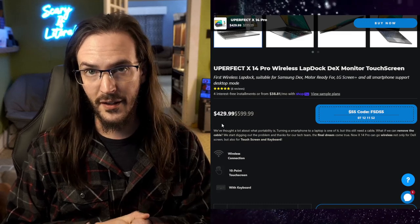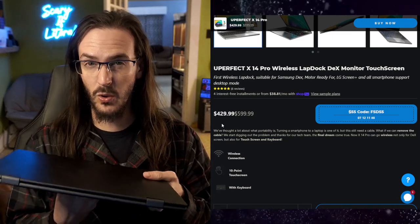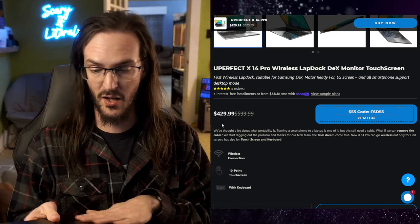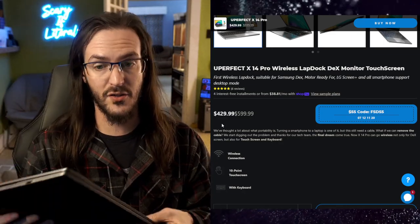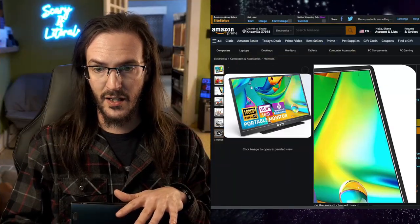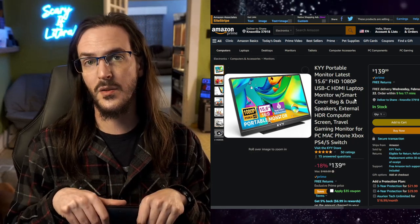$429 is not a small amount. I do overall like it — the build quality, the keyboard, the 14-inch screen. 60 hertz is whatever, but the colors and clarity make it a solid screen. That said, $429 is not a small amount of money. Within a couple of days of posting those videos, a company called KYY reached out and said they had a portable monitor they wanted to send me to check out.